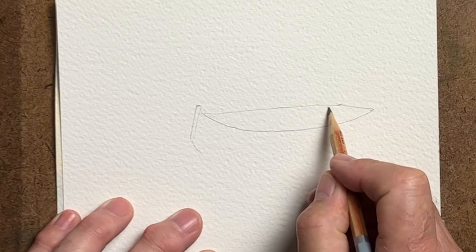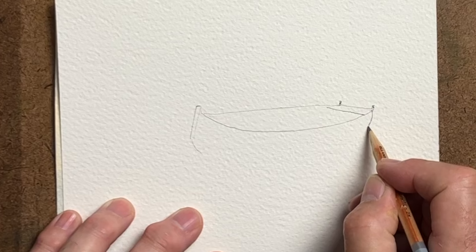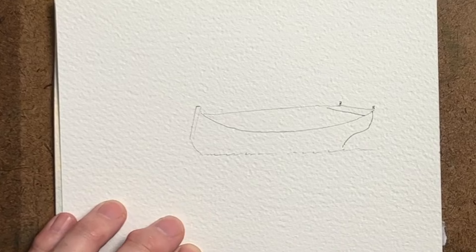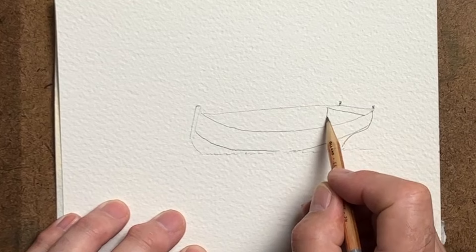At the stern of the boat we've got a little area where people can sit and little posts. Then we'll come to the stern itself, and for this particular type of wooden boat it comes down like that and then it goes into the keel area. Having done the bow and the stern, we're now drawing in where the keel comes down to the sand. Because it's actually settled in the sand, we've got a little bit of break right in the middle there where the sand has come above the keel.